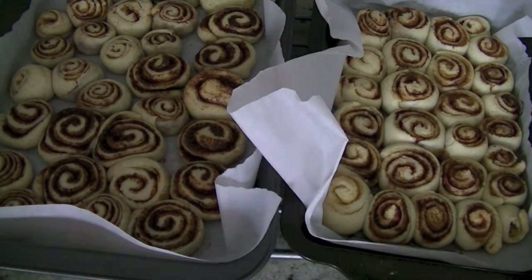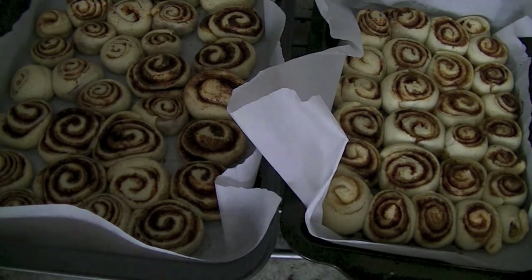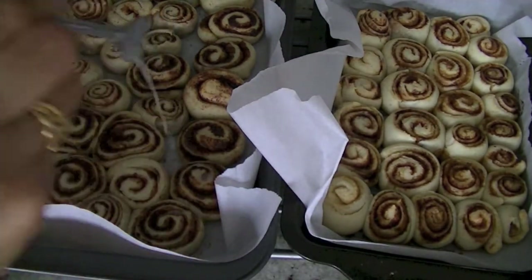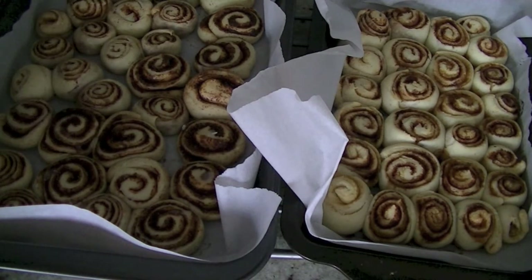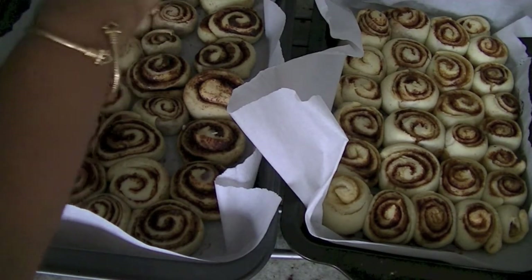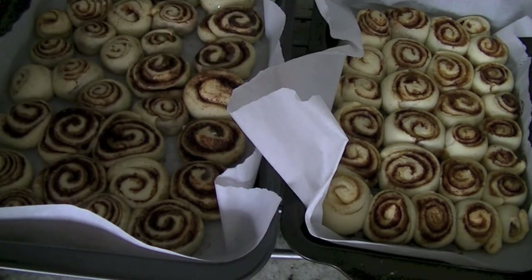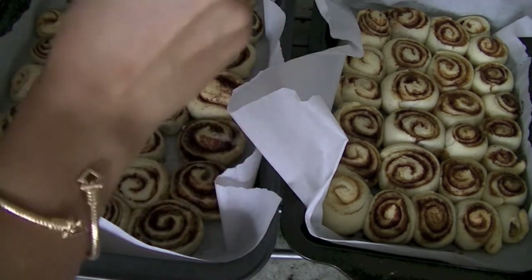While the rolls are still hot we will pour this glaze over them, so the flavor soaks right in. You can also sprinkle some powdered sugar on top to give it a beautiful look, or use cream cheese frosting if that's what you prefer. They are delicious fresh out of the oven.